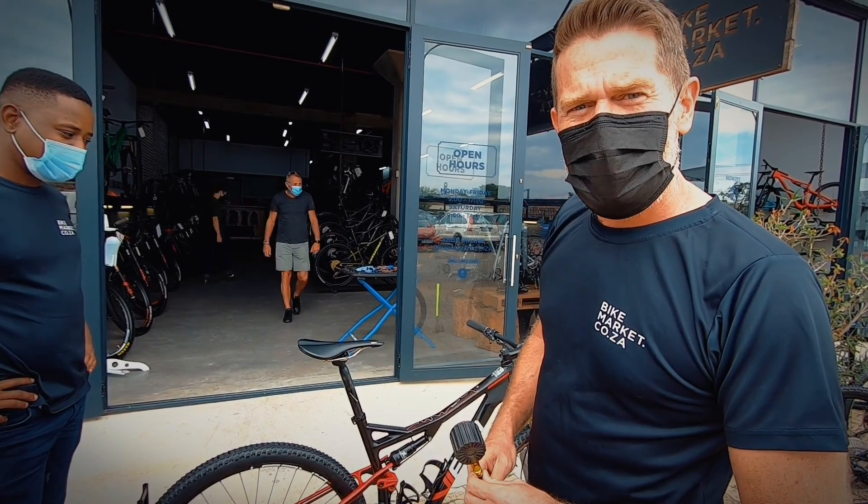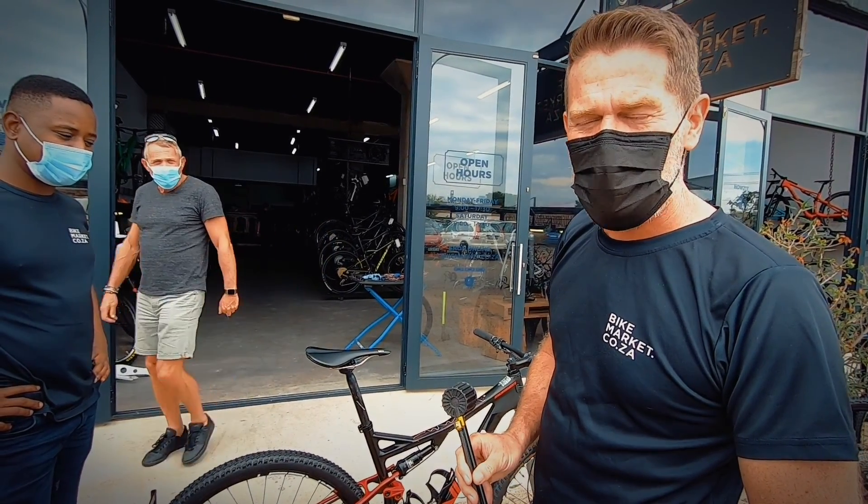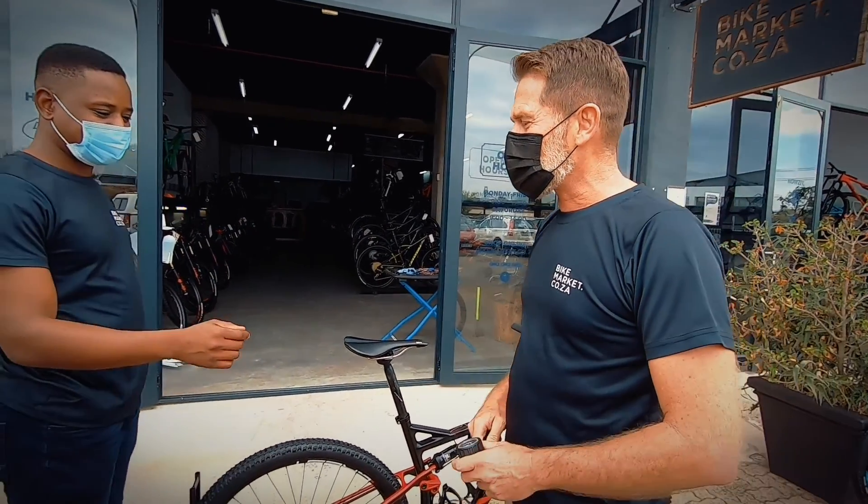Simple setup. Suspension is beautiful but if it's wrong it doesn't work. Cain, please tell us what you're going to do here.